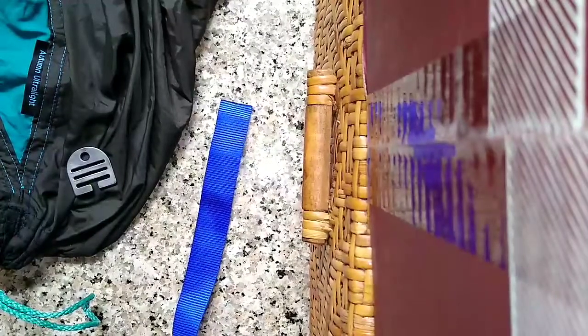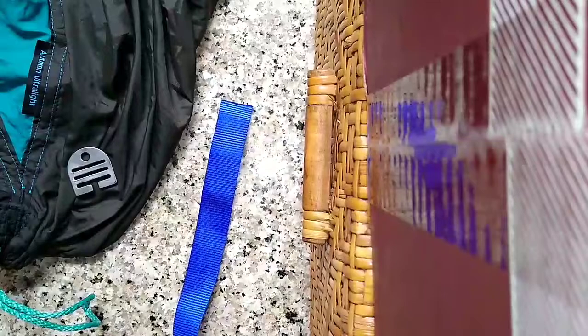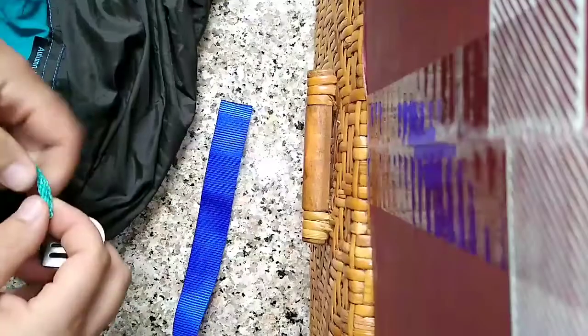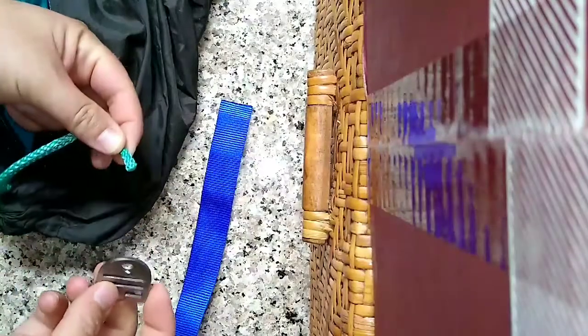Hello everyone, this is Ann with Autumn Ultralight, and I want to show you how to install the titanium breeze buckles onto your hammock and how to use them. It's really simple. You're just going to lark's head these onto your hammock's continuous loop.